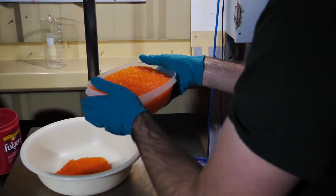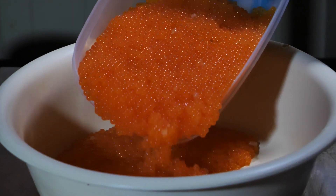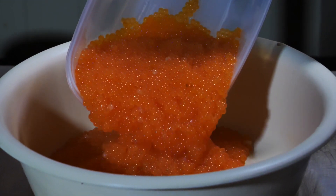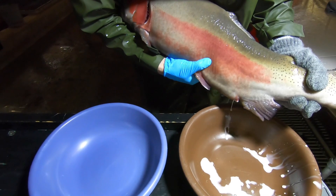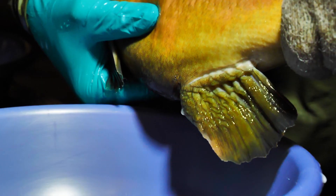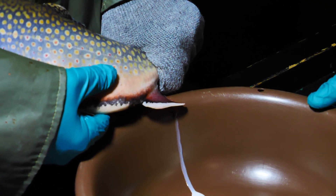The eggs are weighed to closely estimate the amount of milt required. Males are expressed to collect milt in 3 ml syringes. These are also moved to the triploidizing area in a cooler on ice.